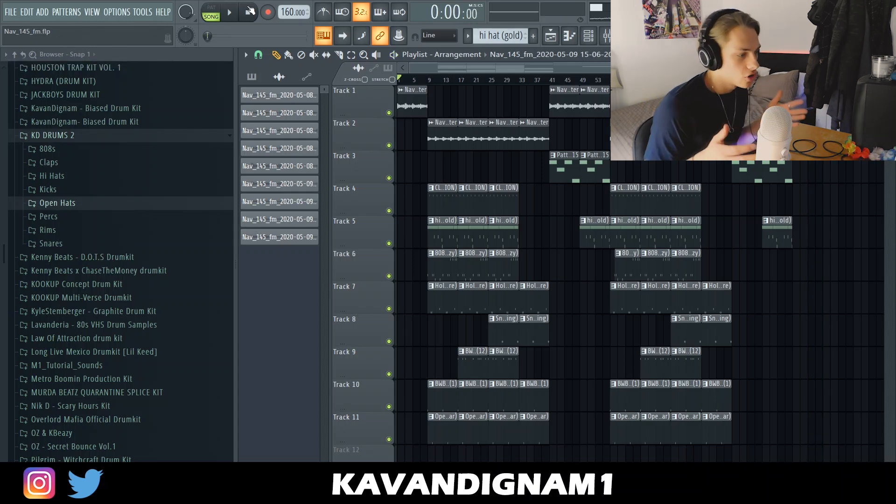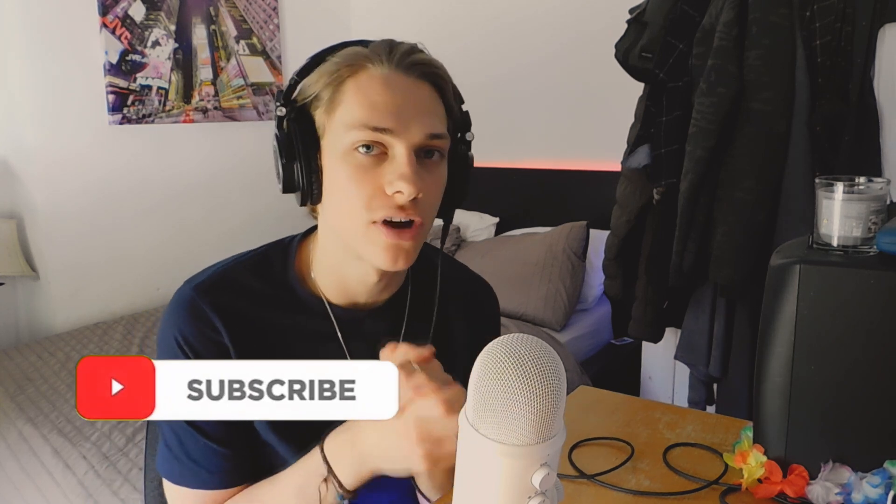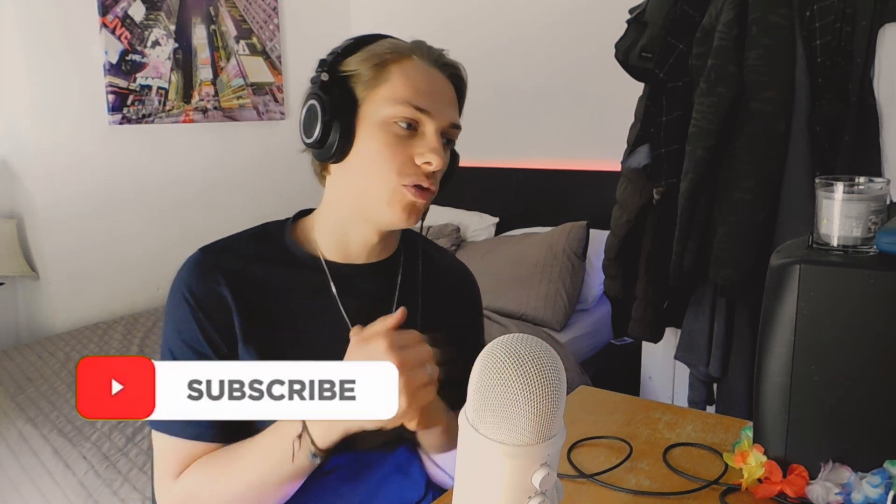That is how I go about making a beat for Nav. If you enjoyed this video, please like and subscribe if you are new, and follow me on social media — links will be in the description. Let me know if you like these videos where I cook up the melody ahead of time, or whether you prefer seeing me do it on the spot. I'll catch you in the next video.